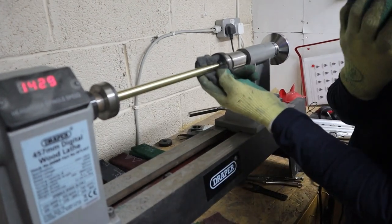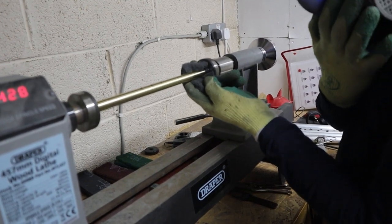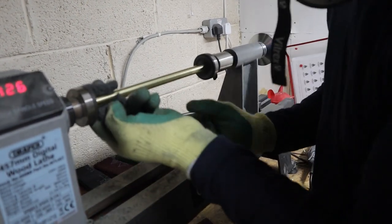This is the ultra fine — this is going to give us our finish, so it's important that we've come back at the end. It's going to give it a slight little grain, so we're going to do it really slowly. This is the most important part.